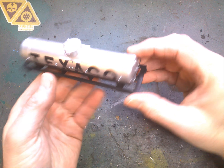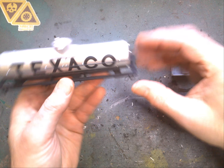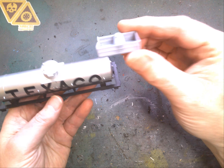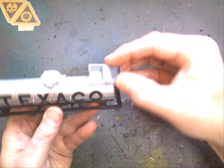Let's get this thing going. First off, we're going to get this thing apart and get her in a stripper. Now while we're waiting for the cab to strip so we can get that repainted, let's start taking a look at the trailer.